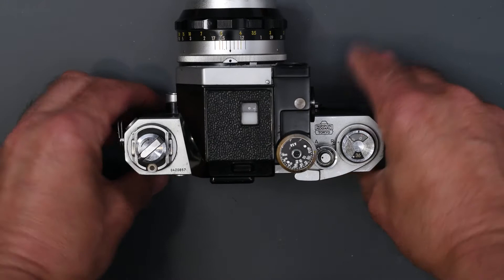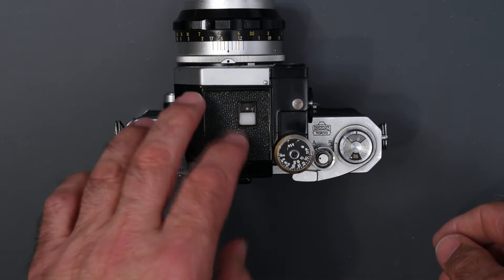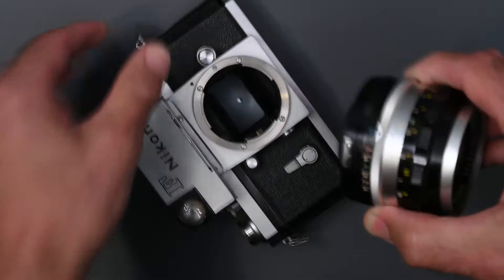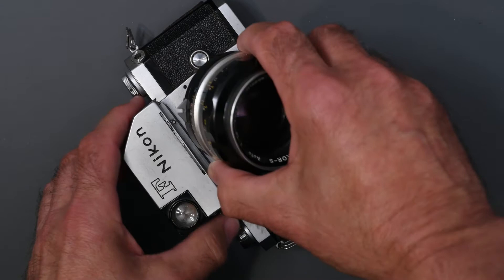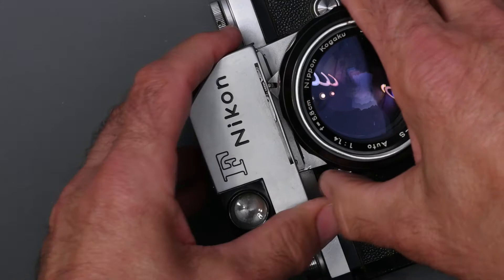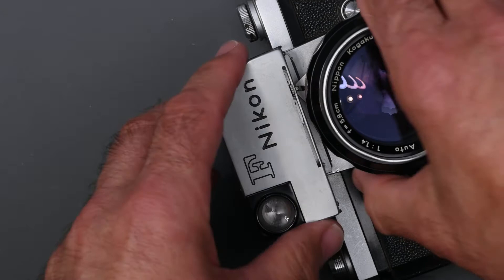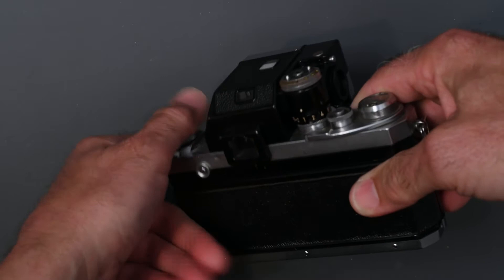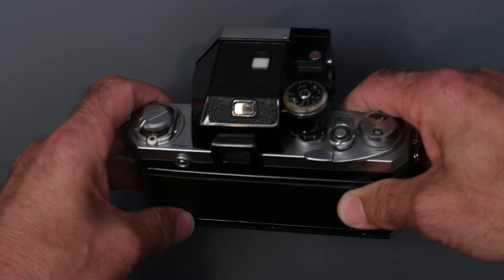The way it worked was, first you had to index the lens to the meter prism. The meter needed to know what aperture was set on the lens. You set your lens to f16, then match the black dot on the lens to the black dot on the camera. When you did that, the coupling prong on the lens mated with the coupling pin on the camera. As you turn the aperture, that is moving, indicating to the meter what the aperture is. It is also visible on a little window on the back of the camera — that indicates your aperture.